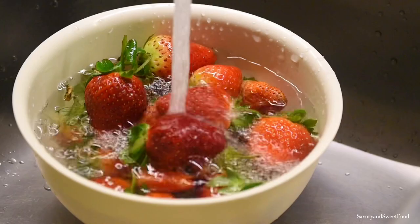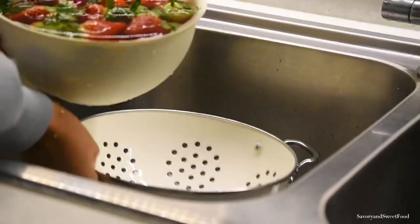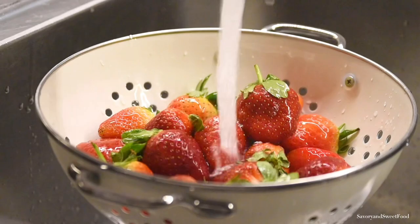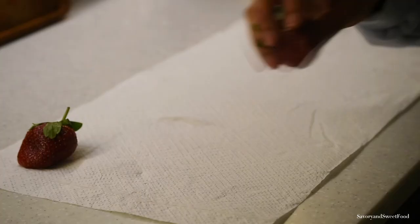You can store fruits and vegetables longer by washing them in a solution with vinegar. Just put the fruits in a bowl, fill it with water, and add about two to three tablespoons of vinegar. Let it sit for three minutes and drain. Rinse again with water, and then — this step is very important — really let the strawberries or whatever fruit you're washing dry and remove as much moisture as possible.